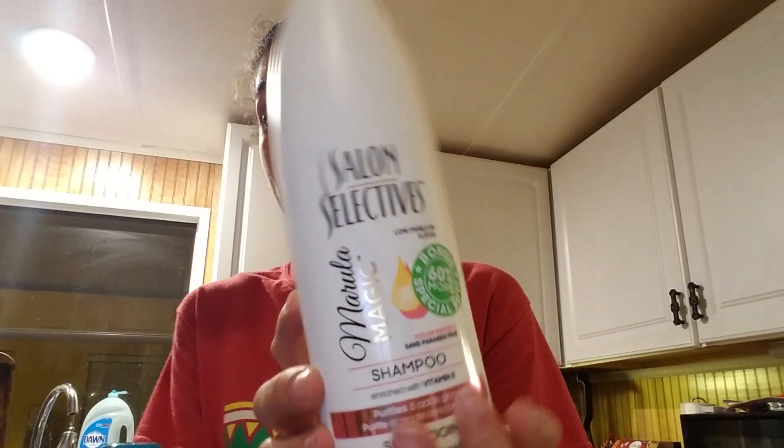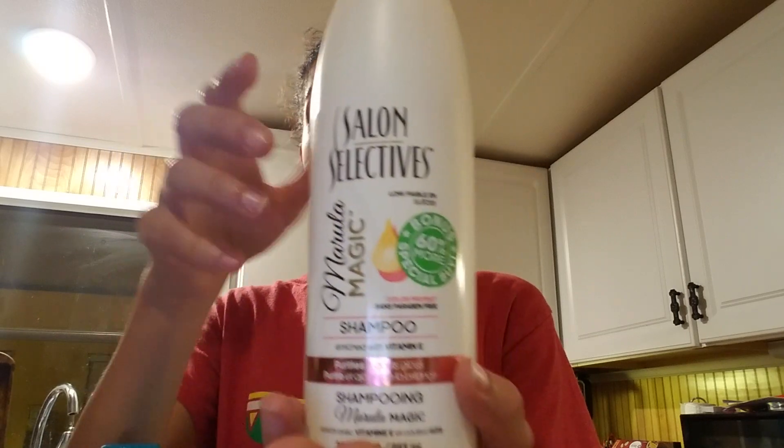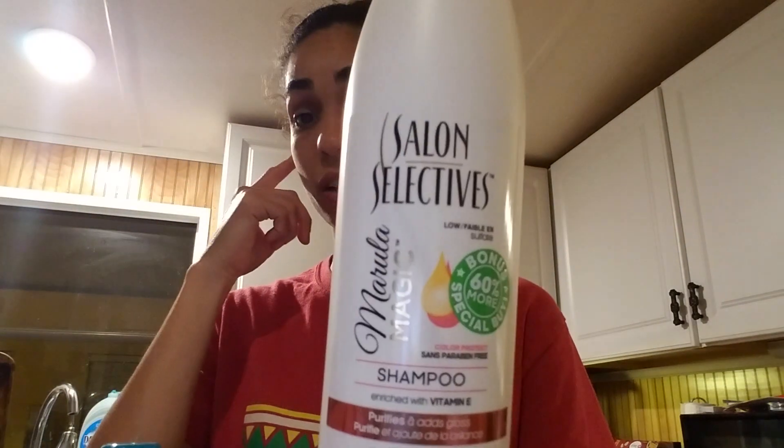The next thing I found just looked really interesting to me. I've only seen the smaller pink ones before, but this one looked really different, so I grabbed it.